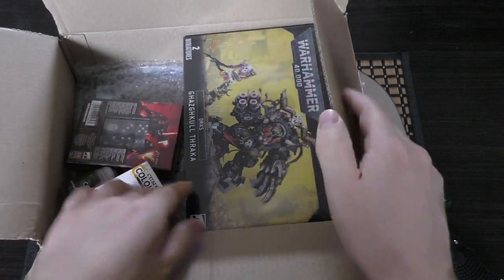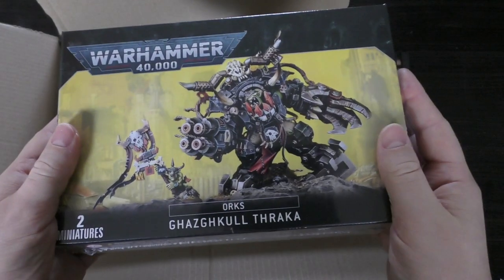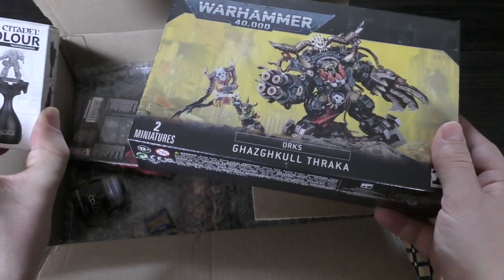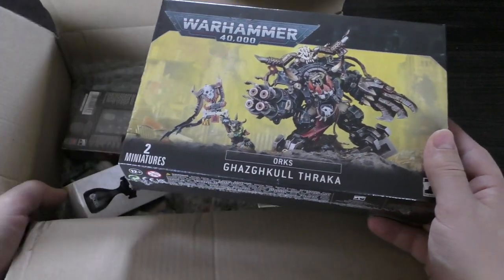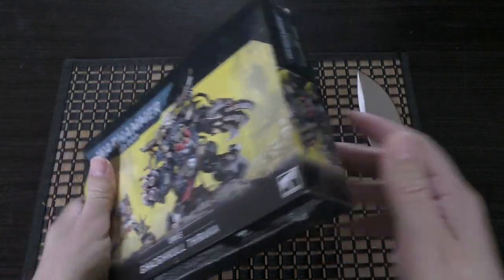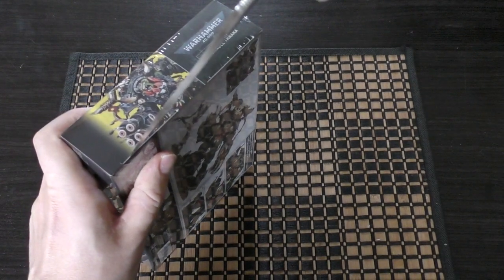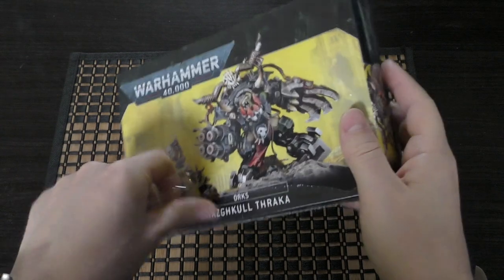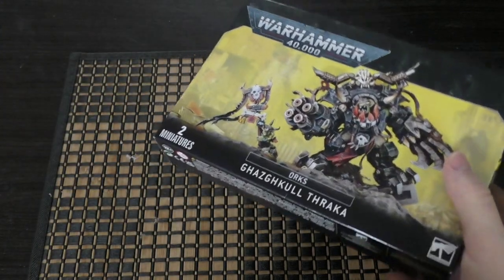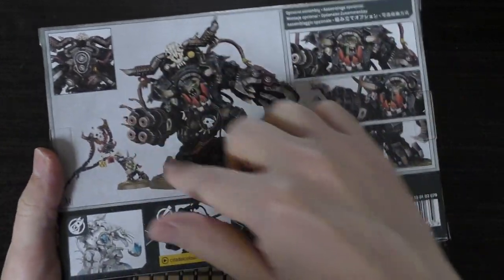So we've got a few things in here. Here he is — quite a large box actually, I'm quite impressed. We've also got the painting handle. It's quite a dark, dismal day outside so the lighting isn't great, but there's just enough light.